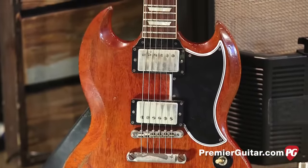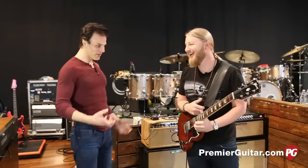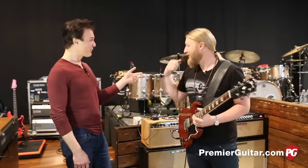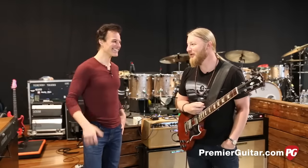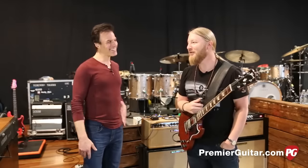I've seen you live break a string, and those are thick strings to break, and you're just playing with your fingers. When you've got a rhythm section like that behind you, you feel like you're being chased down. So sometimes you just start ripping strings. It's usually a good night when you're breaking strings.